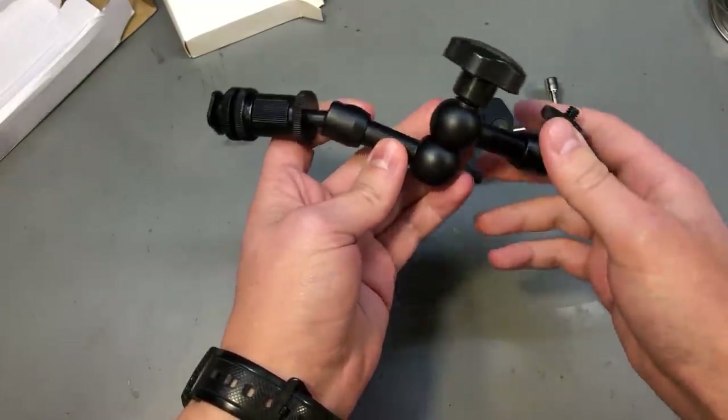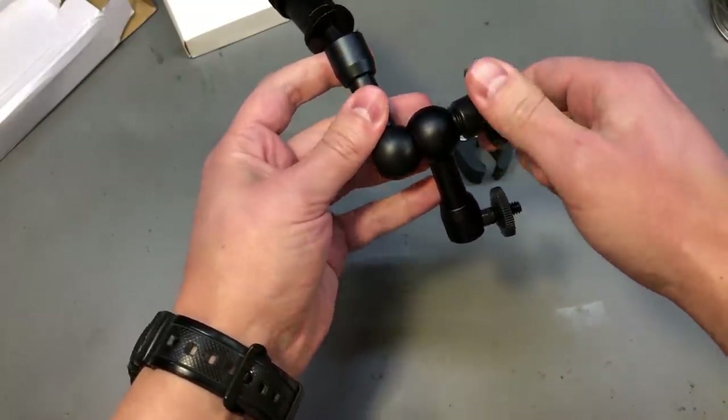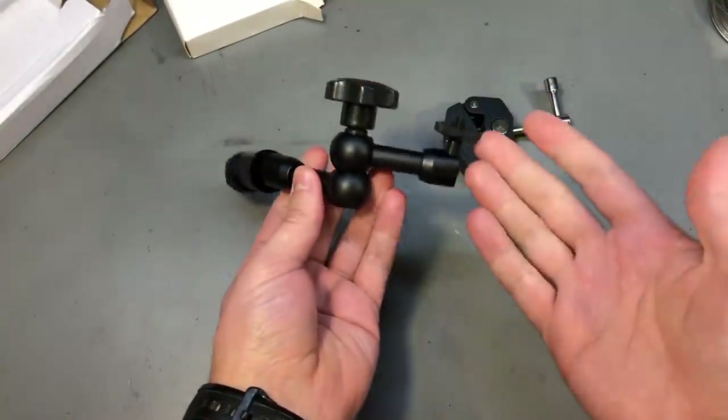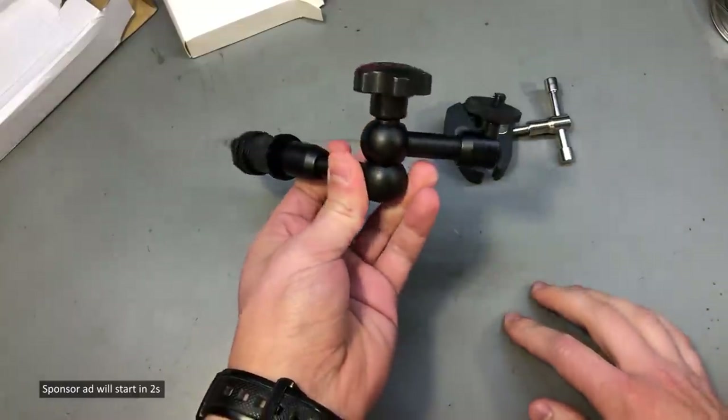Check out his video if you're curious about that. The nice thing is that you have a single knob to turn to lock or release the whole system, and you can find these in various sizes. I mostly use the 7 inch one, but this is a smaller option.